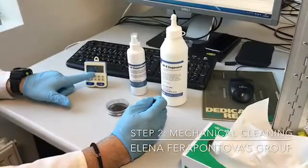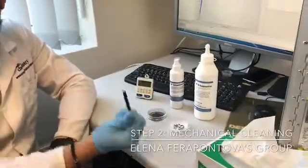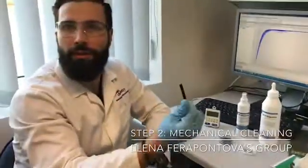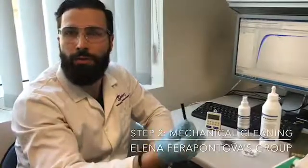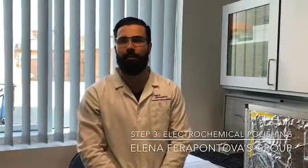Again, do it for two more minutes. After the mechanical polishing, you sonicate the electrode in ethanol and water in a one-to-one ratio, at least for 10 minutes. So we have arrived at step number three — this is the electrochemical polishing.